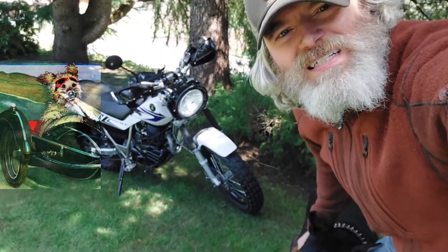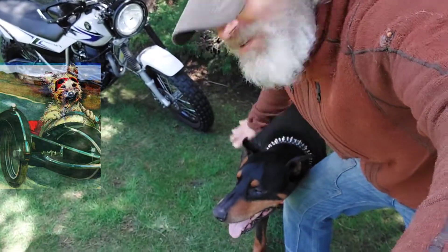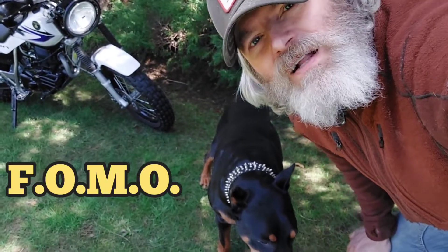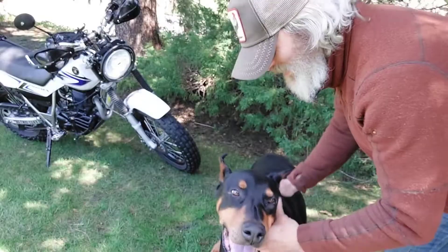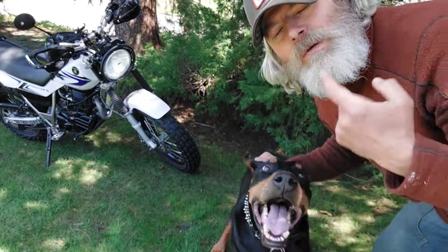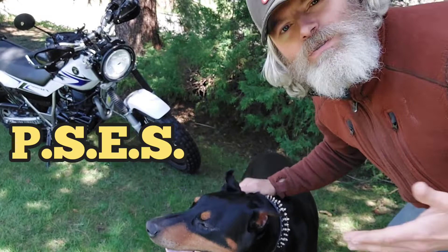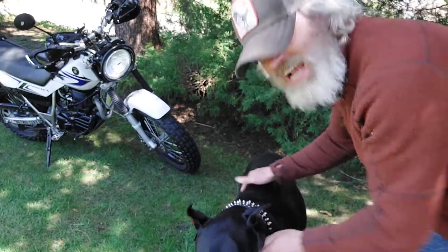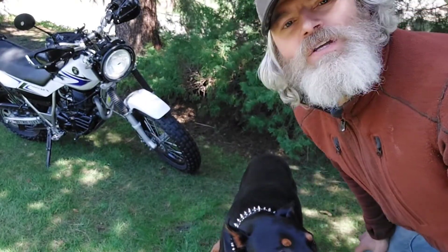I need to get a sidecar for Papa Bear, don't you think? He's here mopping up my skirt. Papa Bear's diagnosed with FOMO - that is the fear of missing out. He's also diagnosed with PSES, post-scat euphoric syndrome. Every time he takes a giant shi-yi-yi, he's just very euphoric.